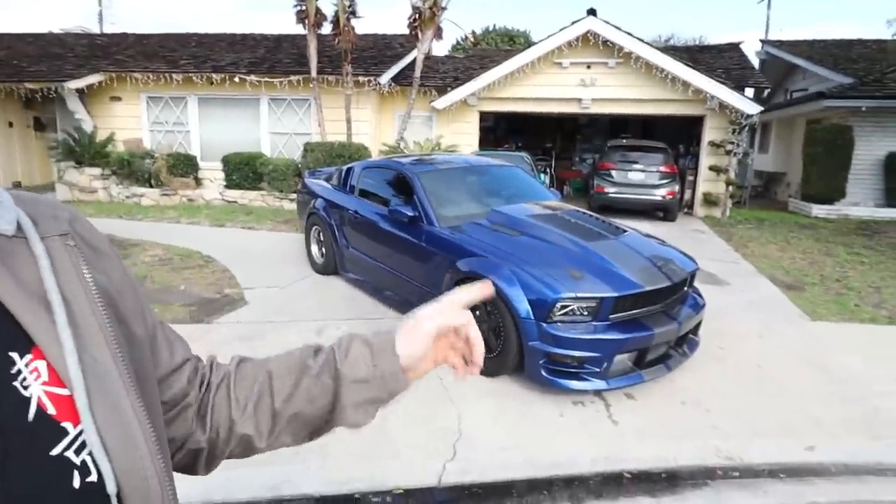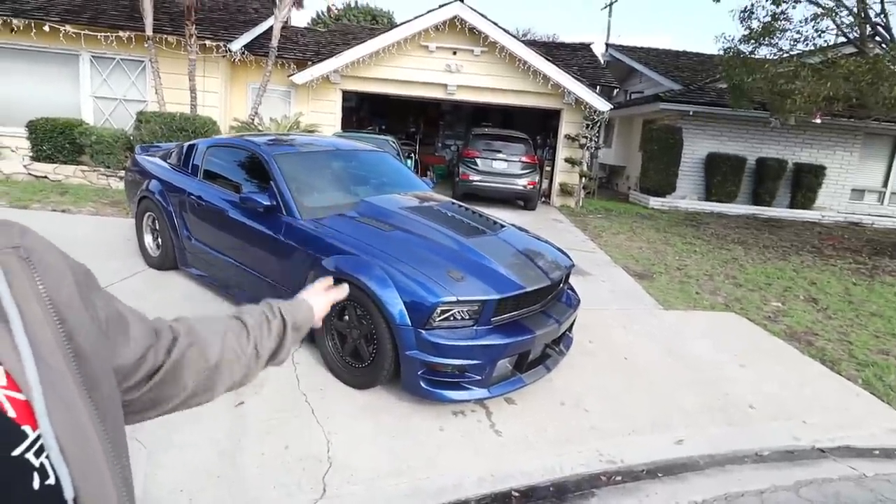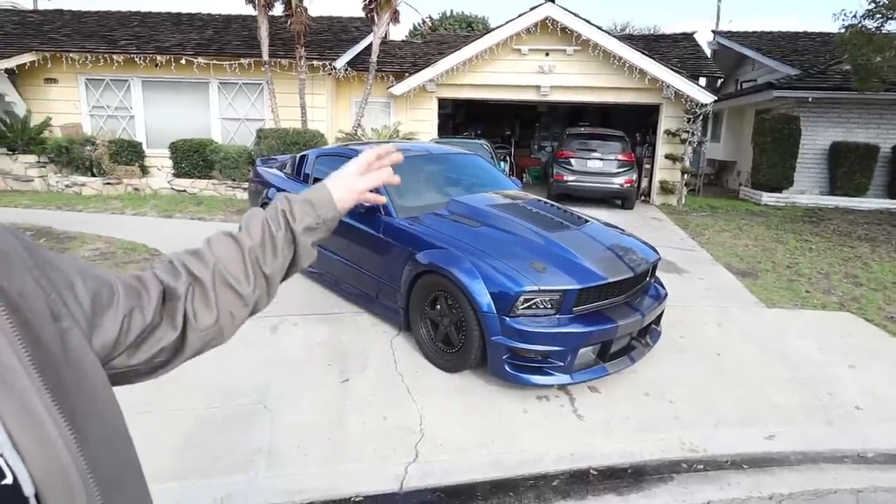How's it going guys? Drew Peacock here back with the first video of 2023. Right now in SoCal we are in the middle of a crazy rainstorm — it's actually fairly nice out right now but it will be raining in the next couple hours. I figured today would be a nice day to start the year by reflecting on all the money I've wasted on this 2006 Mustang GT, from the moment I bought it, the price I paid, and every mod I've done to it.